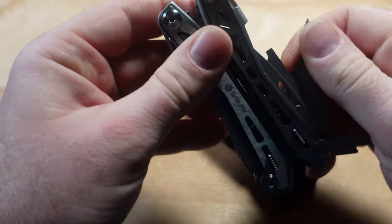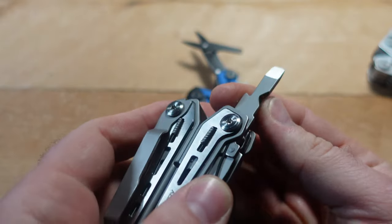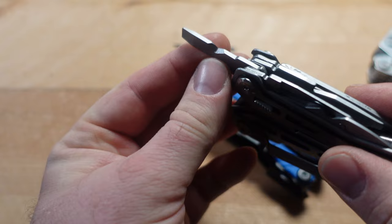Let's bring back the Byberry — the cheapest variant at only $16. Even here, there is an edge on the wire stripper, so this one would actually work in theory.